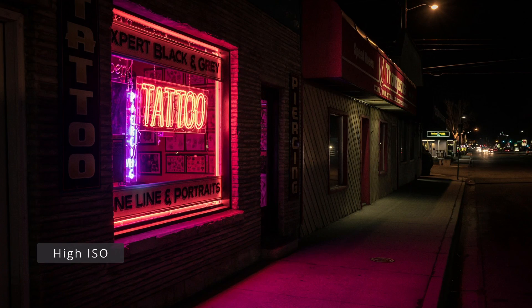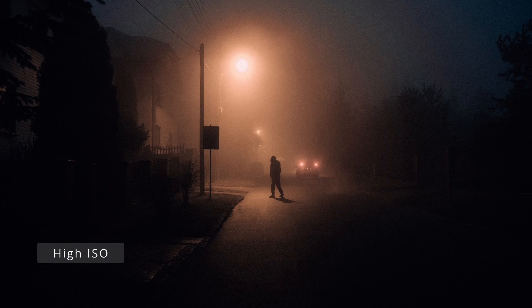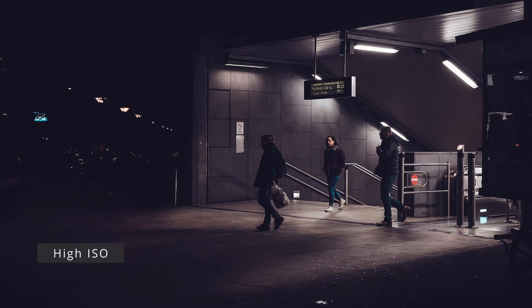If you've been using the a6000 for a bit, you know it can push about 5,000 ISO before images start to get pretty noisy. You push it up to 10,000 and they start to look pretty bad.